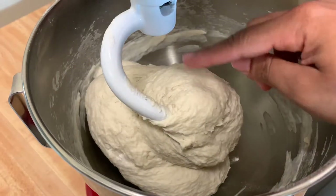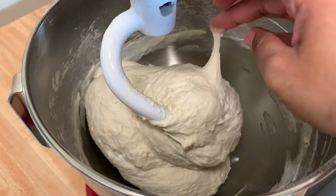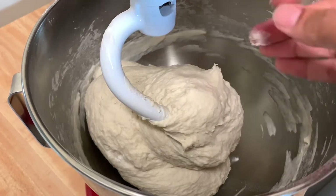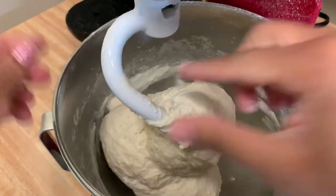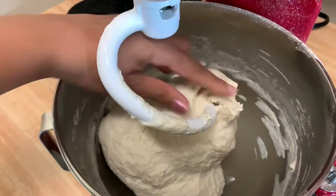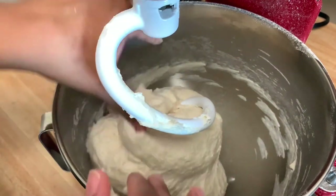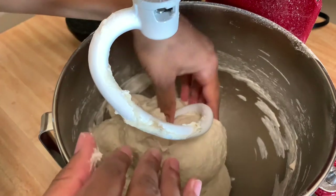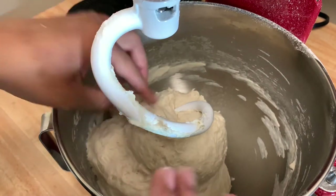Okay guys, so I just stopped it and it is perfect. It's sticky, but for the most part it doesn't stick to my hand. I'm going to leave it like this, take it down and take it off the dough hook. Then I'm going to let this rise for an hour to an hour and a half in my microwave with the light on.